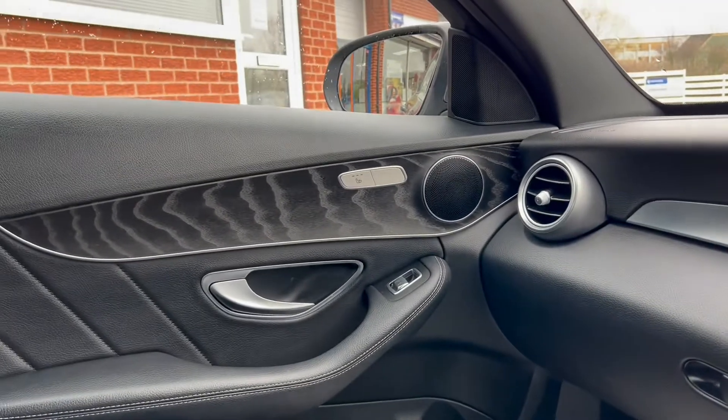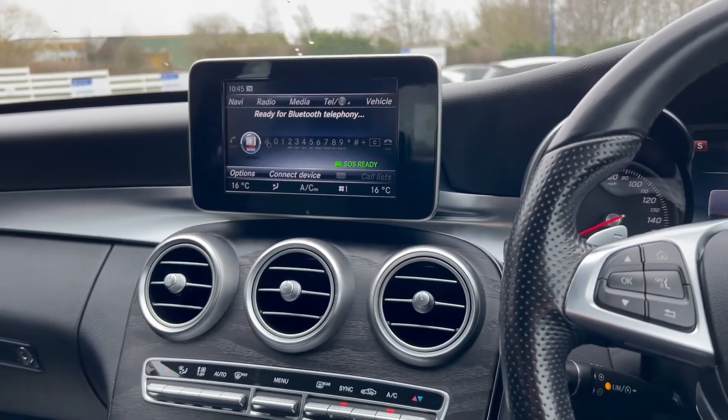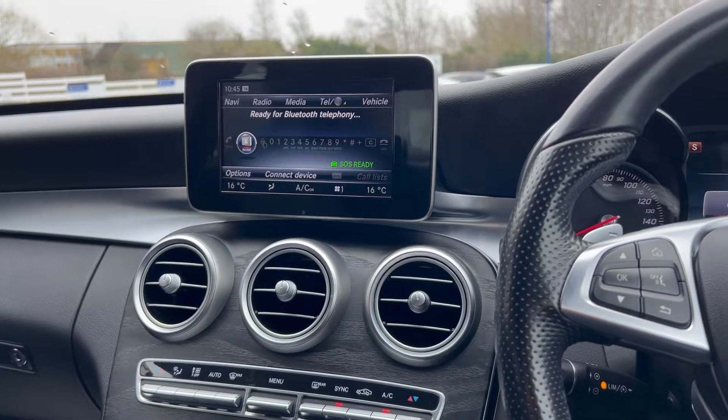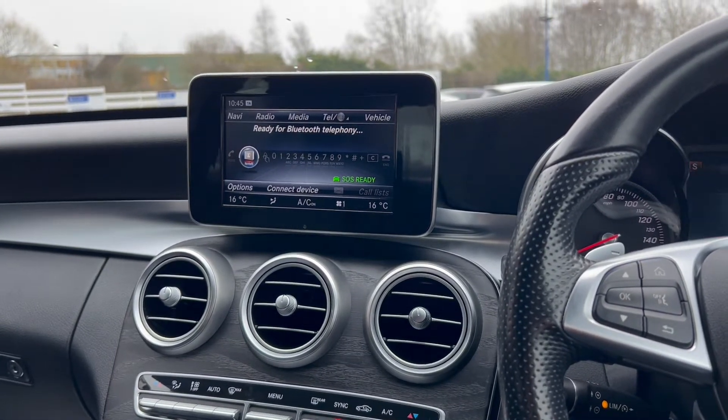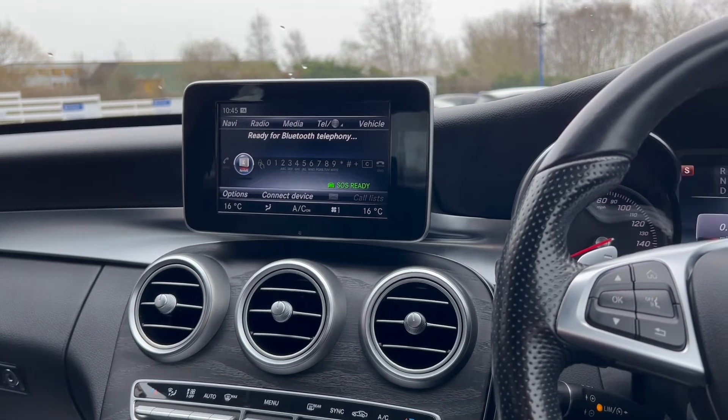And on the opposite side you'll see that you do get the passenger heated seats. If you would like any more details about this vehicle that we have in stock, please visit our website at chriswroads.co.uk. Thank you for watching.